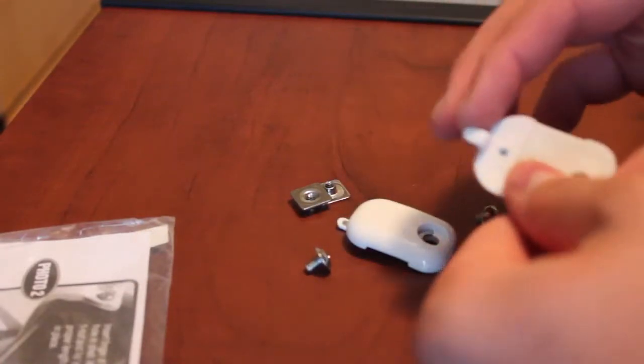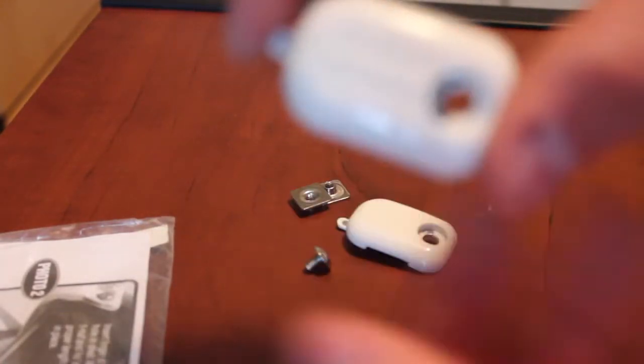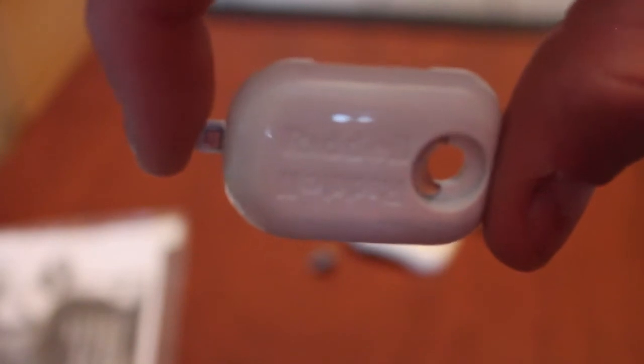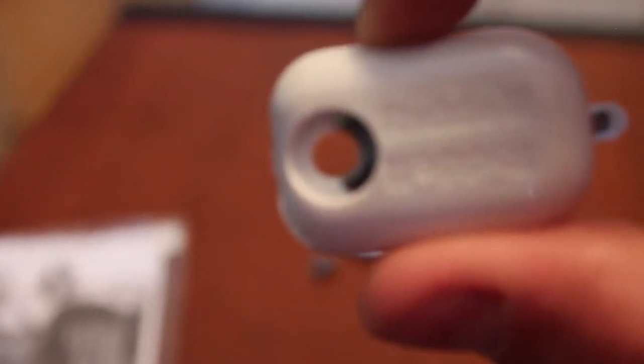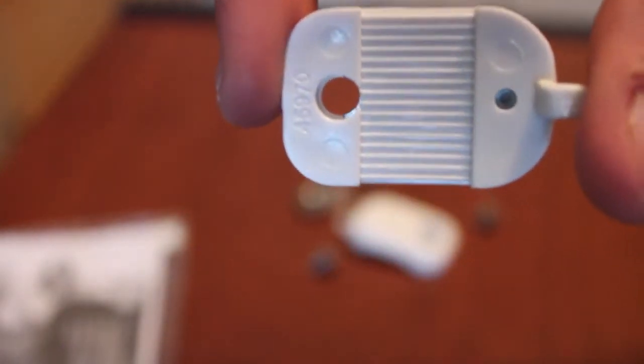Now that we have all the little contents out — here's the strap lock on the top. This says Rydell, and this says it as well right there. On the back of it are all these little ridges, and those ridges are meant to hold it in place. That's what gives it a little bit more friction.